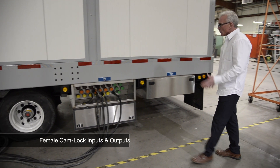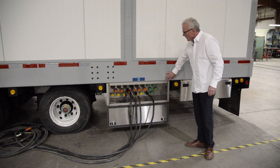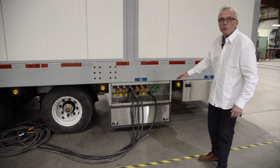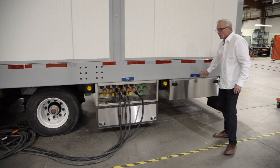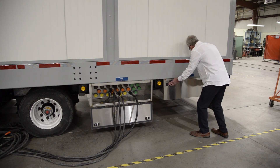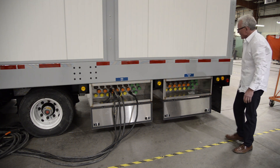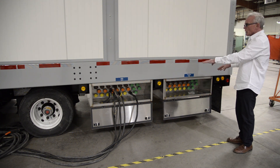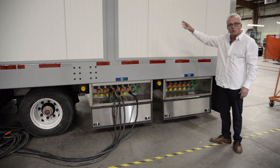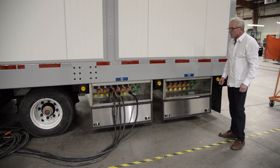We've equipped our trailer with a cam lock utility input. These are female cam locks, accepting up to six conductors per phase for a total of 2000 amps. We also have a generator input, similarly equipped with cam locked female connectors. Both the utility and generator inputs are pre-wired into a 2000 amp automatic transfer switch inside. The cam lock boxes are made out of stainless steel for durability.